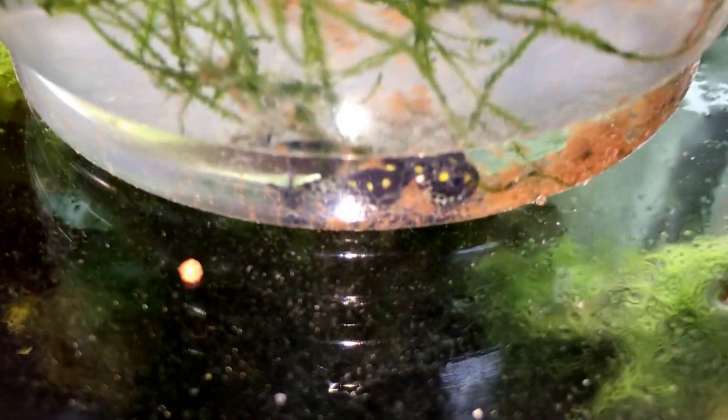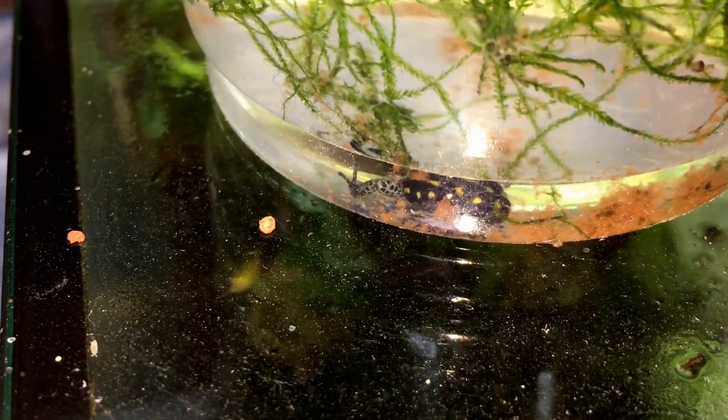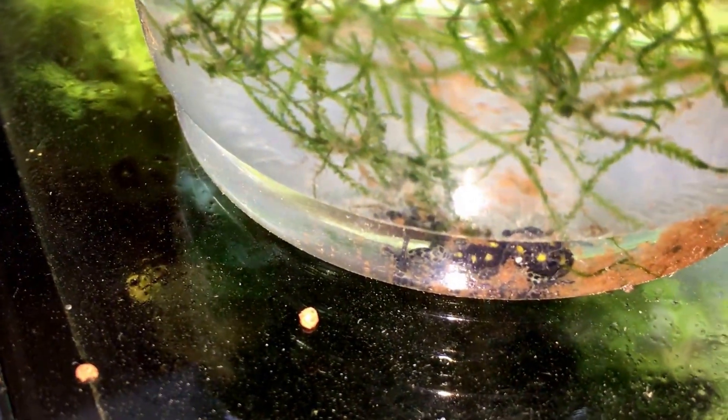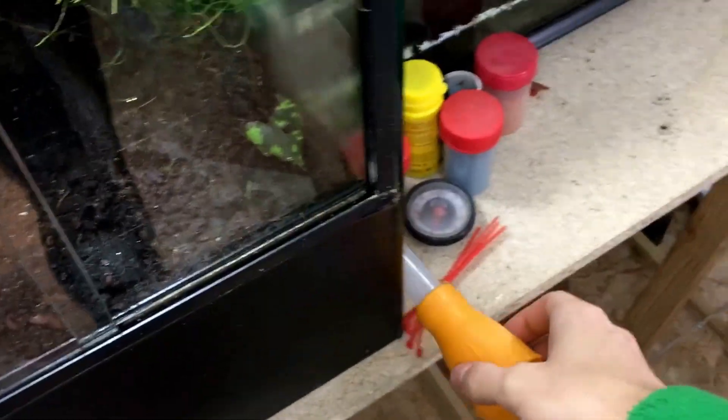After about 2 months the frogs are fully developed and we need to take them out of the water and put them in a container with a bit of water and a place they can climb.